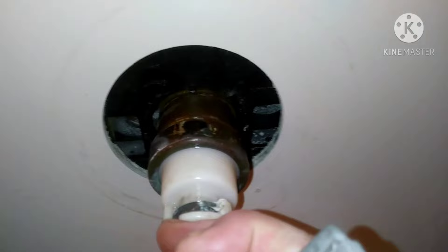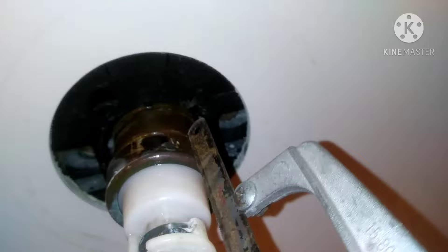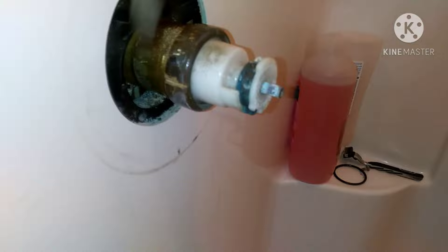Take a hacksaw blade and cut a real shallow groove in that nut — just enough for a flathead screwdriver to get a good grip, a nice wide flathead screwdriver. Get it in there at a nice sharp angle and wrap it a couple times with a hammer.